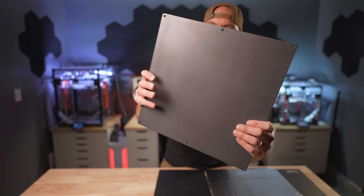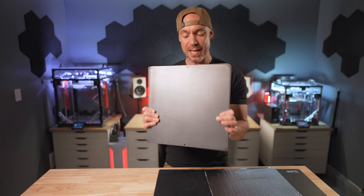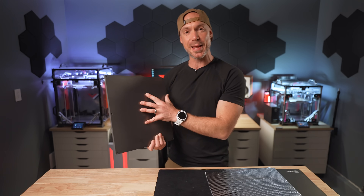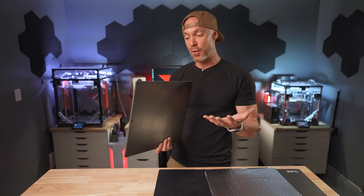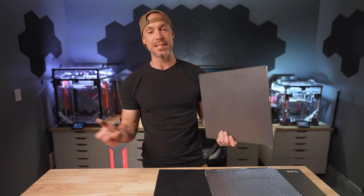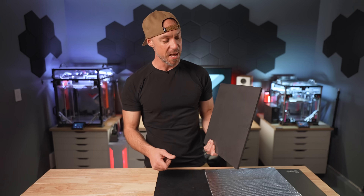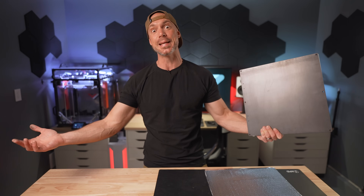Look at this guy right here. This is my new bed plate for my VZ330. It doesn't look like metal, it almost sounds like metal, but it is not metal. This one is made out of graphite and this is a new technology for a printer. I'm always excited to test new stuff — let's find out if it's actually good.